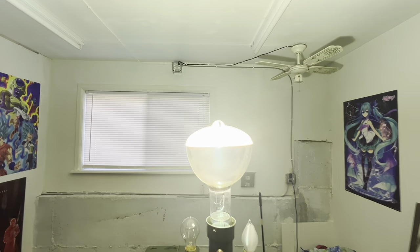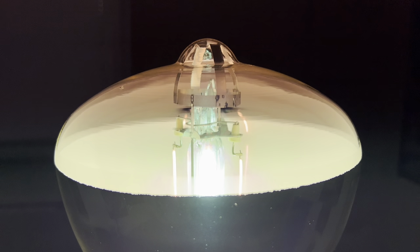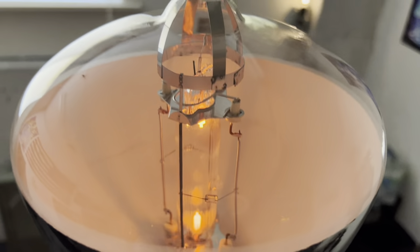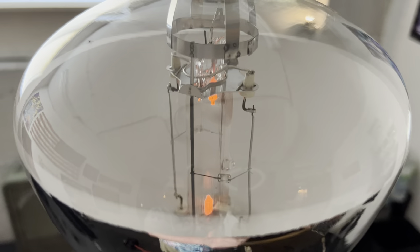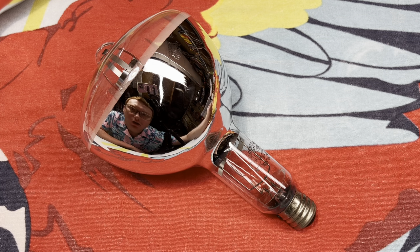What an awesome bulb. Goodness, that was hot. I really do hope you enjoyed this video of this amazing DuroTest 750 watt self-ballasted mercury vapor bulb. I think this thing is absolutely awesome, and I hope you did too. Please comment, rate, share, and subscribe — thank you very much for watching.